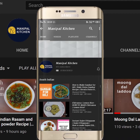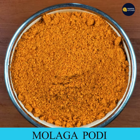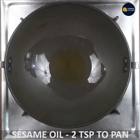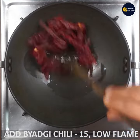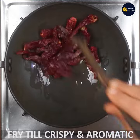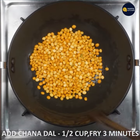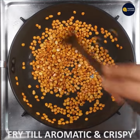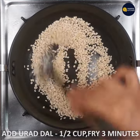Subscribe now and press the bell icon to never miss an update. You can add a little bit of crispy and aromatic ingredients to the dish.